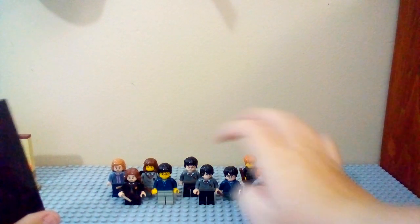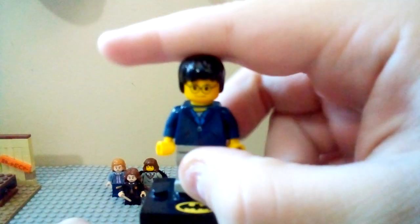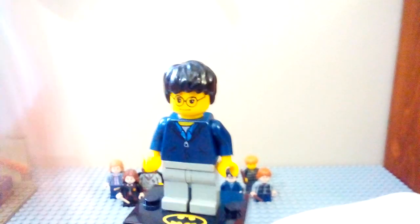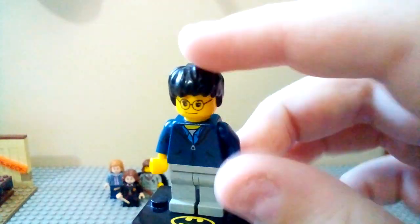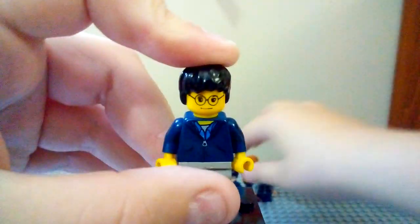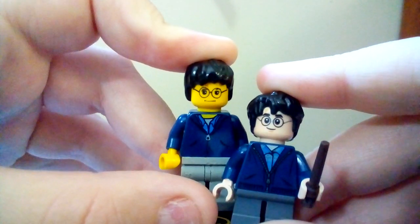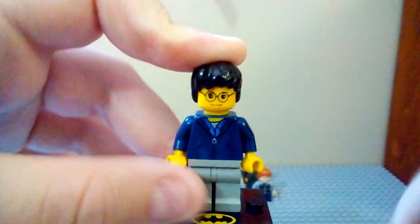We're going to get started with these minifigures with this old Harry, which comes in — or did come in — the old Aragog set. And the newest Harry from 2018, that also comes in the Aragog set, have a similar outfit, but of course it's changed over time.